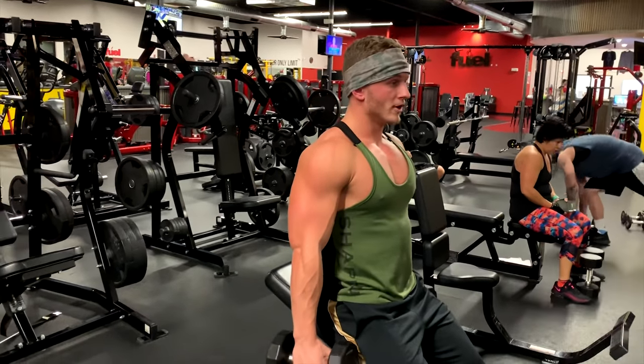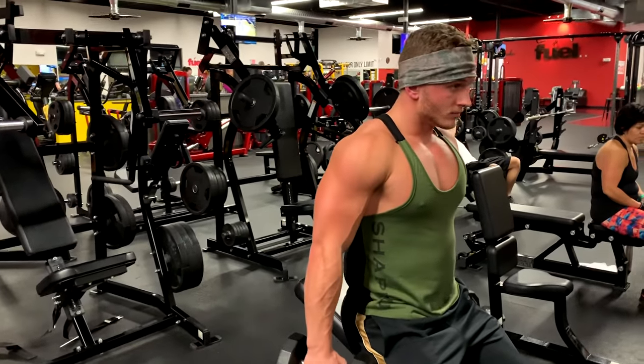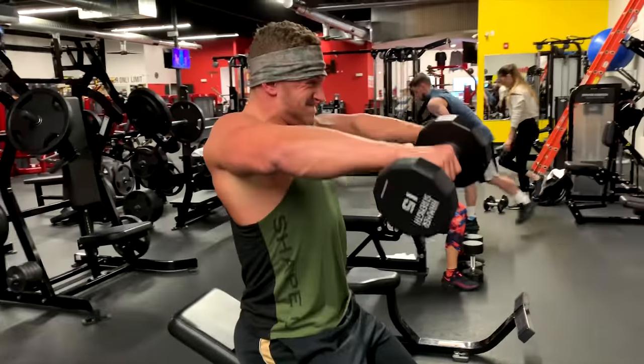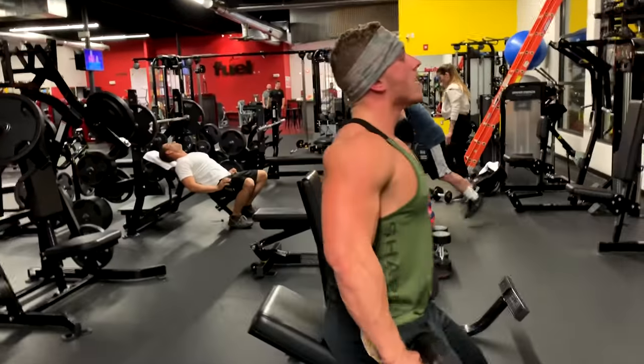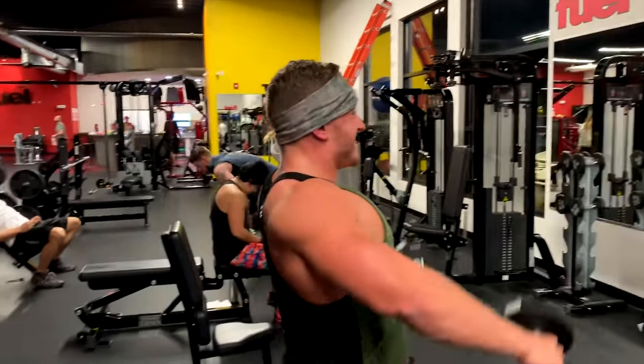This is a straight-on one - you're going to be slightly more of a front relaxed grip type of grip. There you go, neutral. Good, good job. See how he's keeping his shoulders back, not throwing them forward.